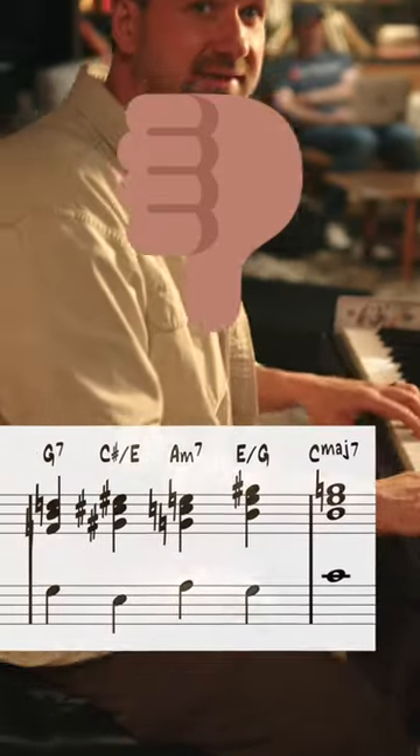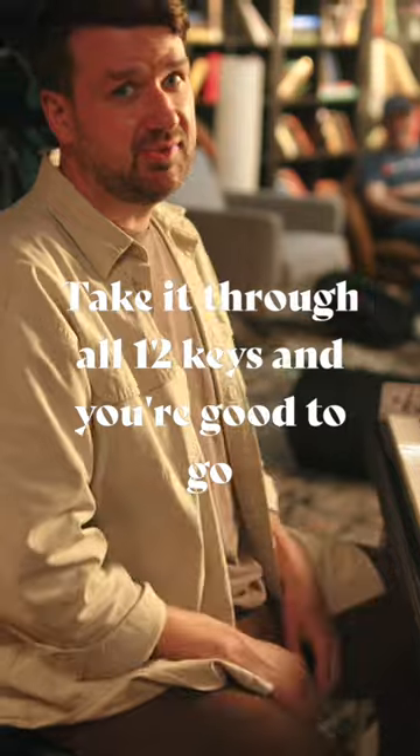Skip the seventh because the seventh kind of sucks. There you go. Take it through all 12 keys and you're good to go.